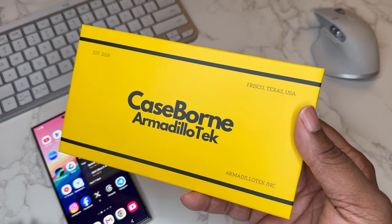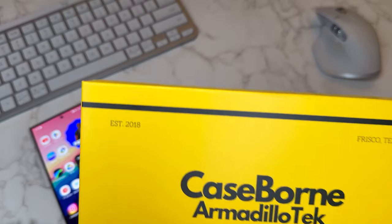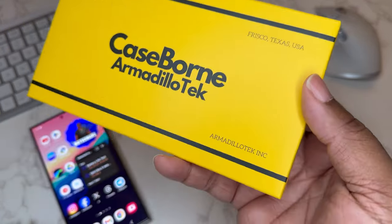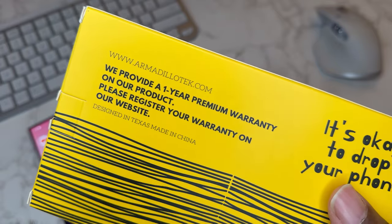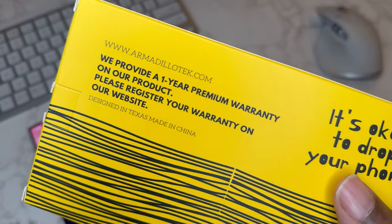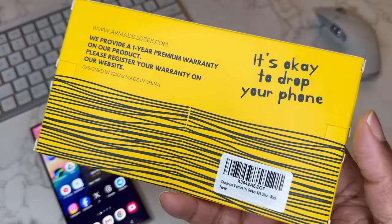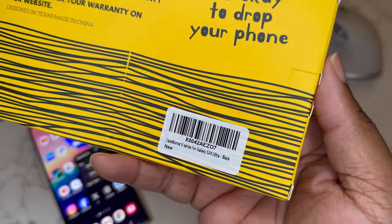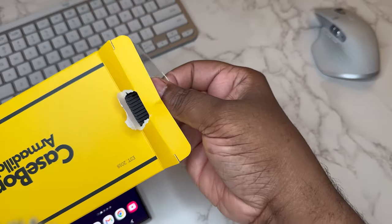Shout out to the good folks over at Case Bar — Armadillo Tech. Got a case from them today. Established 2018, Frisco, Texas, USA. You can check them out at www.armadillotech.com. What we got going on today is the Case Born V-Series for the S24 Ultra in black.